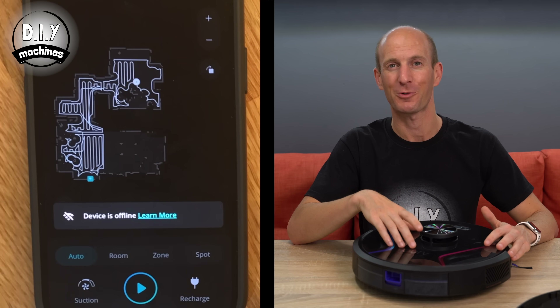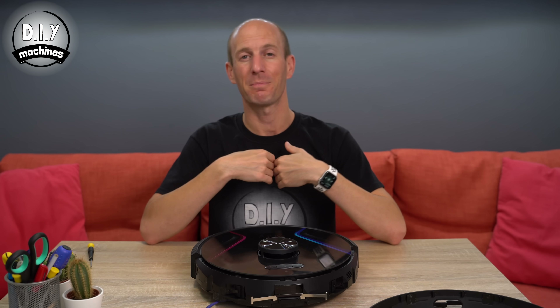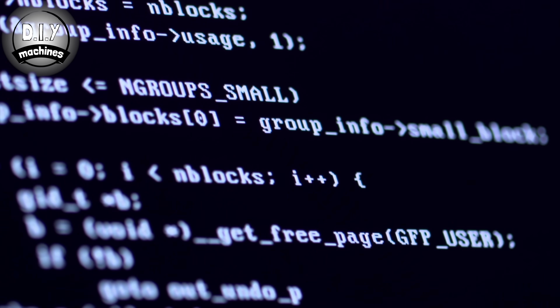So, what sensors can we include in our 3D printable RoboVac? Well, obstacle detection and stair detection are essential. LiDAR would be lovely to have, and though its price is continuing to fall, it's still a little pricey, and more importantly, it requires good programming to make sense of the data — which is beyond my current abilities. But we certainly can use infrared sensors and bump sensors to navigate the environment fairly well.